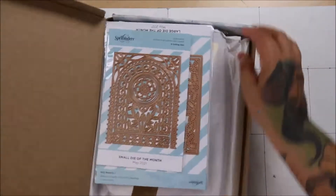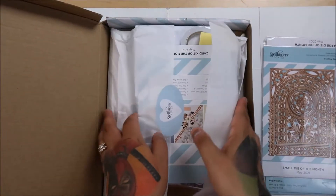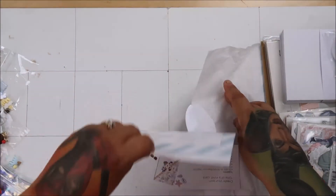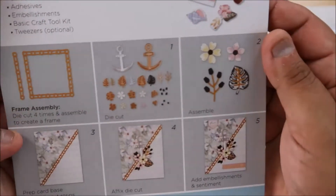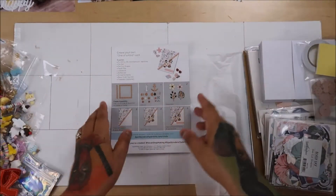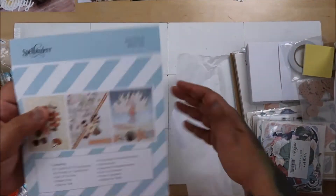Hi everyone! I'm doing the Spellbinders unboxing finally. This is for the month of May, so I'm still on time - it's still May. I just filmed all the other videos, so we're going to do this really quickly.